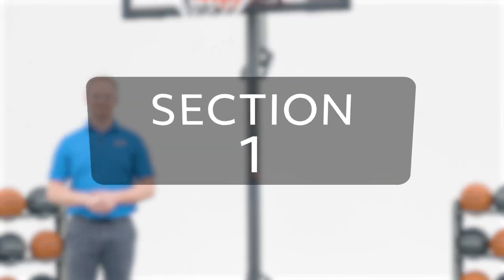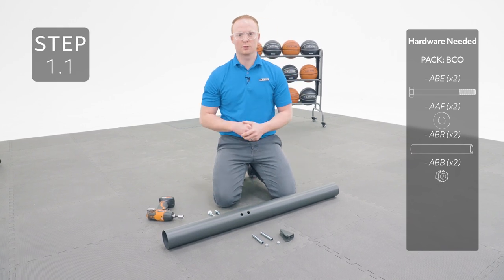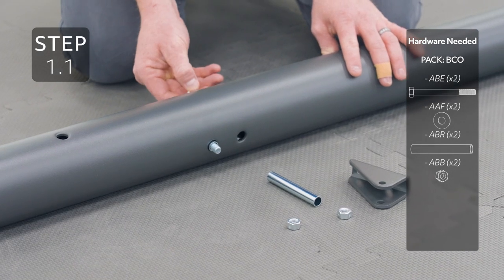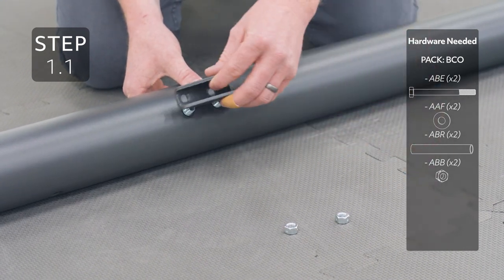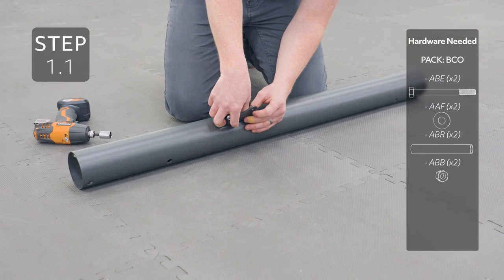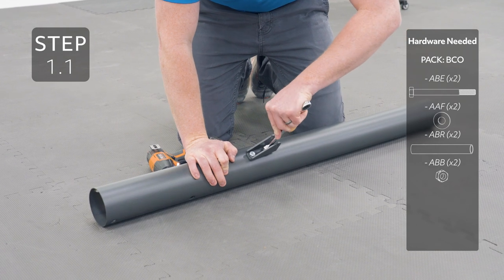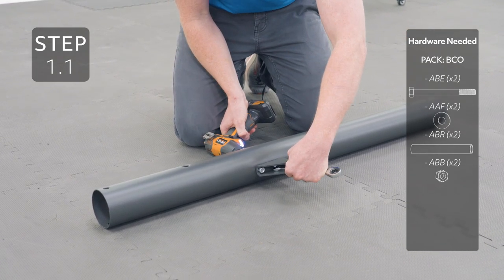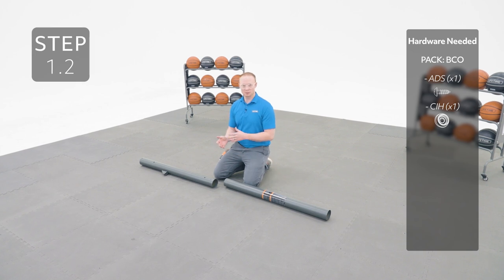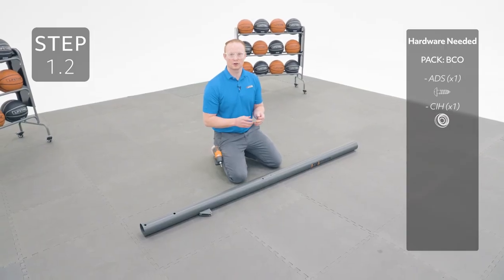Let's get started. Take the top pole, which is the pole that has these 2 holes close together, and insert the hardware oriented like this. Take the middle pole, which is the one with the warning label, and the top pole, then slide it into the bottom of the top pole making sure the slot at the top of the middle pole lines up with the small hole at the bottom of the top pole. Add the hardware to the hole. It's normal if the hardware spins freely after it's inserted.